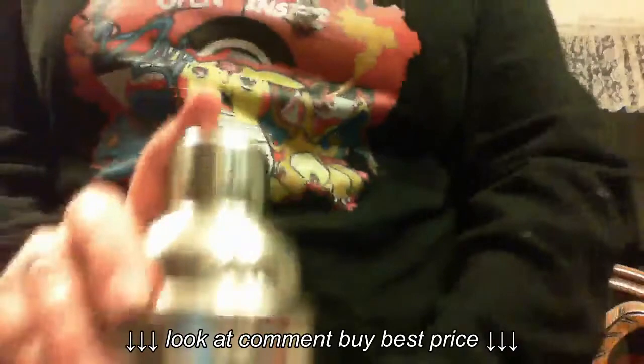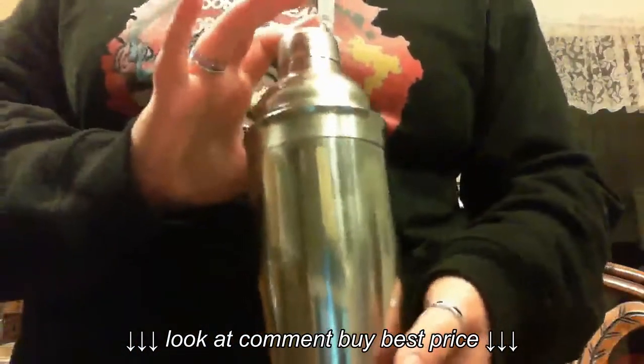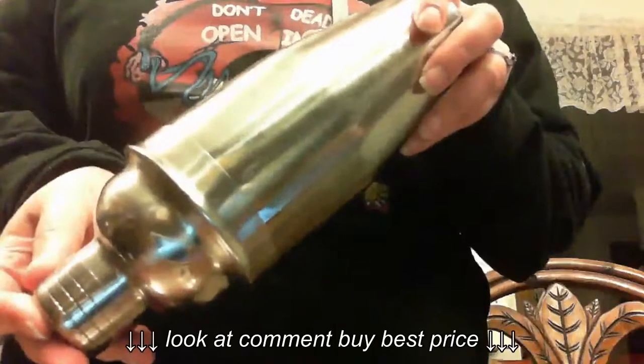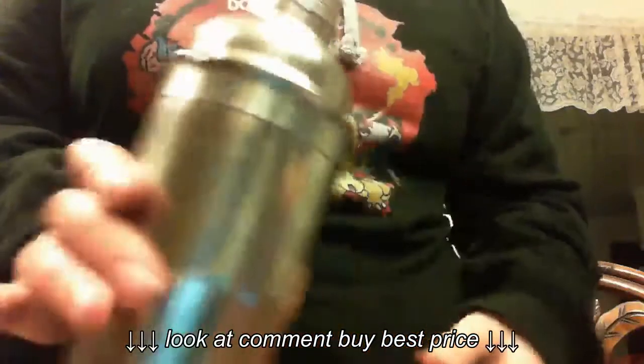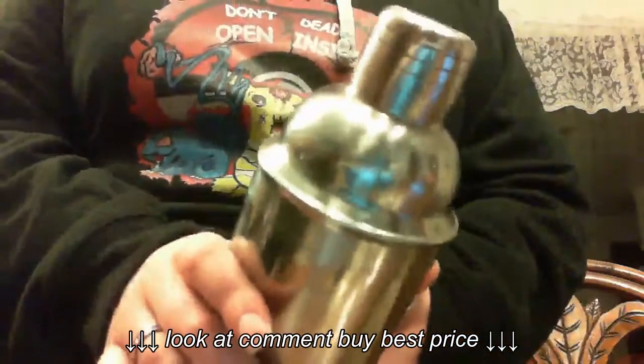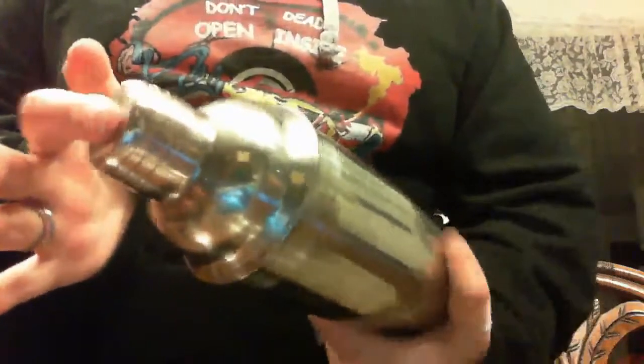I have some water in here because it's late and I need to go to bed soon, so I'm not actually making a mixed drink. But I just wanted to show that this does not leak. Nothing coming out of the sides, nothing coming out of the bottom. It's perfectly sealed so that whenever you shake it, nothing comes out.